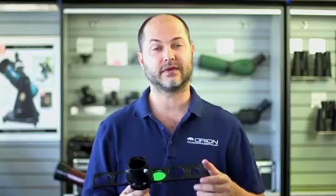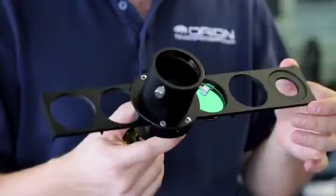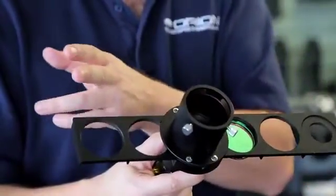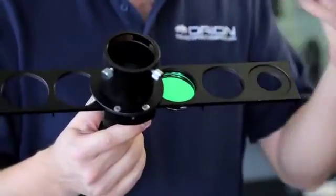You've probably seen filter wheels in the past — those are the round ones where you insert the filters and they rotate into position. Well, this is a slider, and the advantage to a slider is you can have more positions on it, because a filter wheel would have to get very big to accommodate a large circle of many filters.